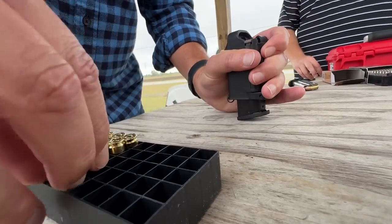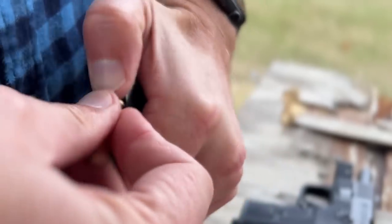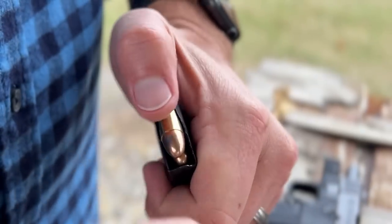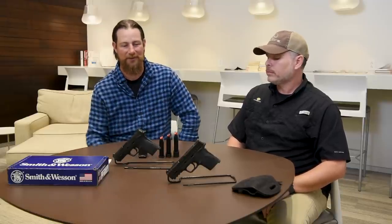The one thing they couldn't do on the Equalizer is the pull-down tabs like the standard EZ, so to combat that they include a Maglula magazine loader with each gun. It makes loading these double stack magazines a breeze — especially getting those last two rounds in when you're burning your thumbs up. The mag loader really helps.